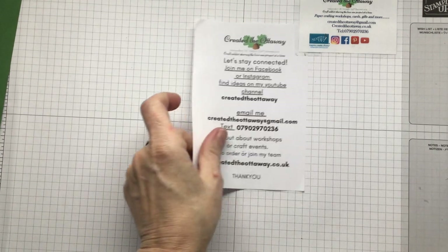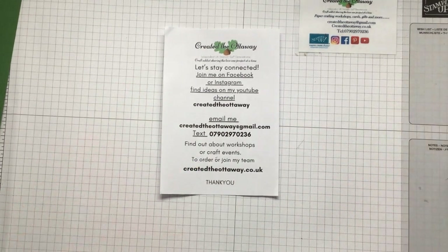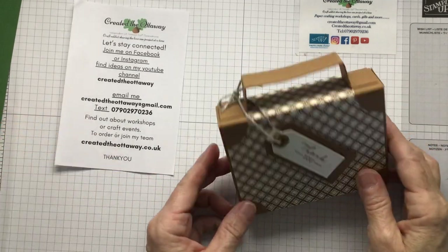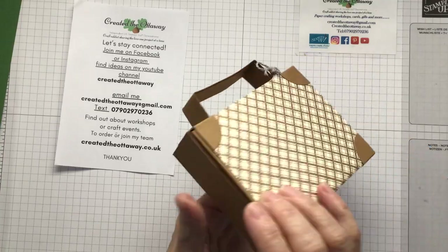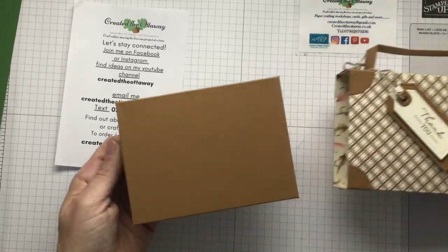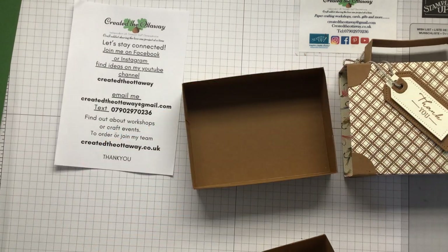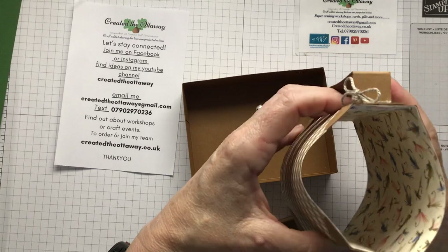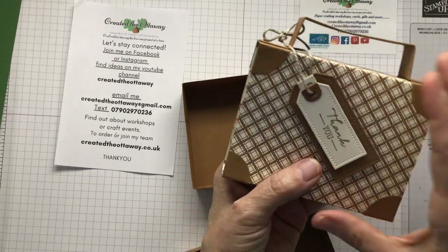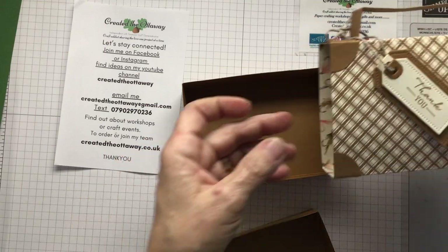So what are we going to make today? We are going to make something a little bit different — we're going to make a gift box. It's actually like a suitcase. You open it up and it's an actual gift book box. Absolutely brilliant. You can see that the DSP is just the wrap around. This is from the Gone Fishing set, but I wanted it to look suitcase-y.